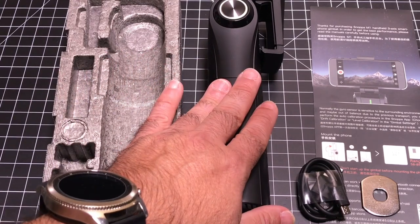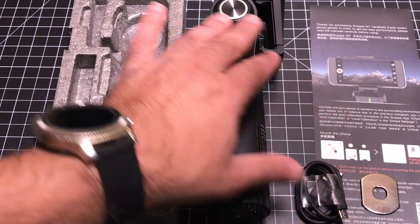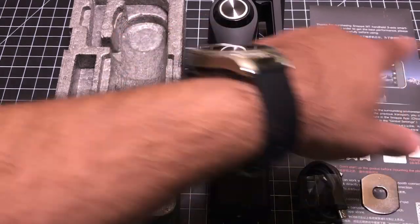In the box you're going to have your M1, a micro USB charging cable, a counterweight that you can add to the system, and additional user information.